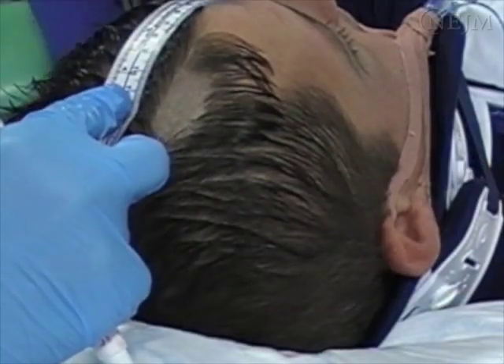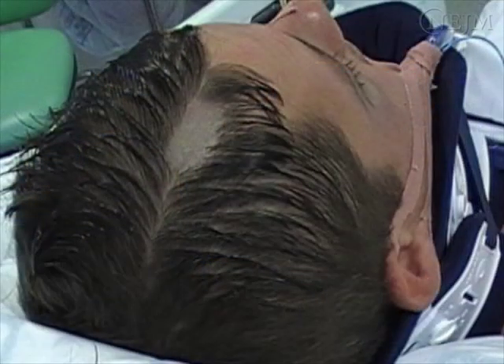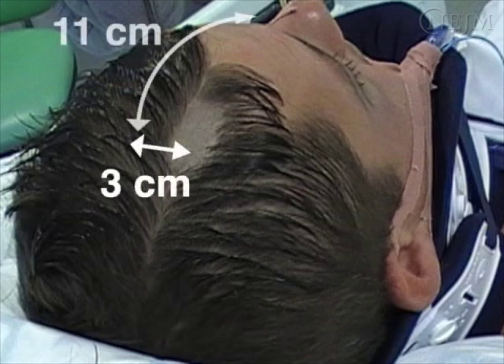Identify the anatomical landmarks and mark the incision site. Generally, ICP monitors are inserted on the side of the non-dominant hemisphere, which is usually the right side. The incision is made along the mid-pupillary line, 3cm lateral to the midline to avoid the sagittal sinus, approximately 11cm posterior to the nasion, and at least 1cm anterior to the coronal suture to avoid the motor strip.